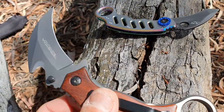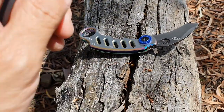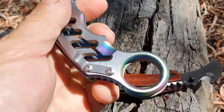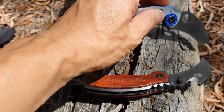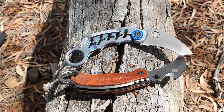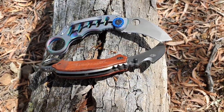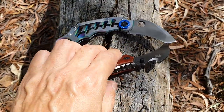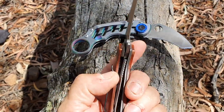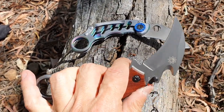It feels a little lighter in the hand than the Mantis, but the Mantis has a thinner feel — like you're holding something substantially less. As far as size goes, karambits like this are meant to be carried in a pocket. The Mantis stores in the pocket more easily than this one, primarily because of its wider, beefier grip, though it's not that much of an inconvenience.